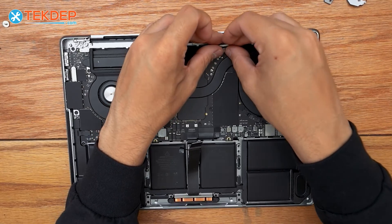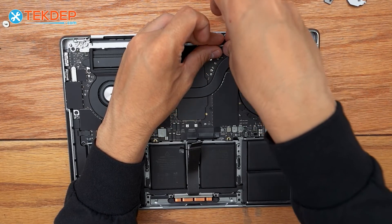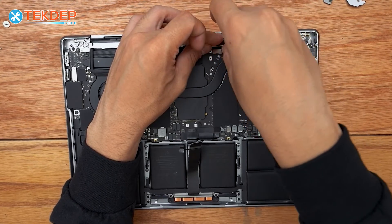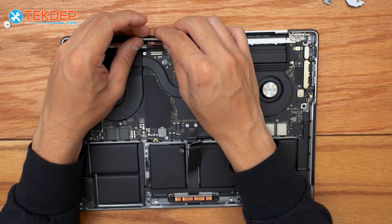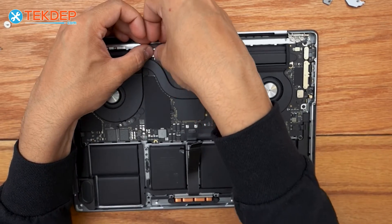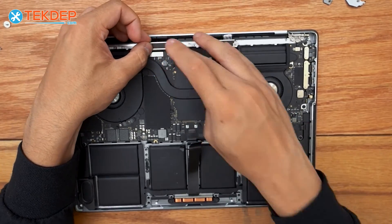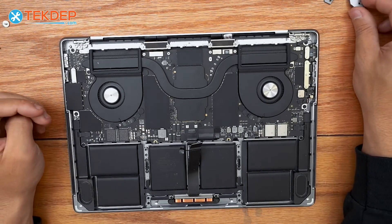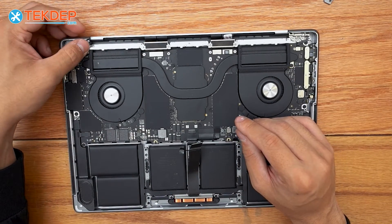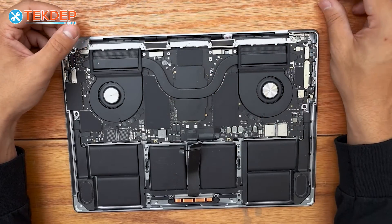We plug in the backlight and webcam cables first on the right-hand side, followed by the LCD cable. Then we lay the hinge covers back into place before putting the Wi-Fi vent module back in.